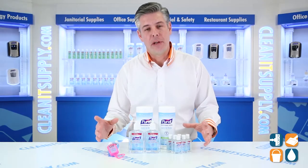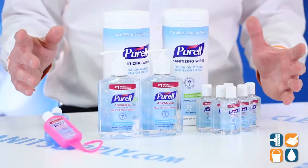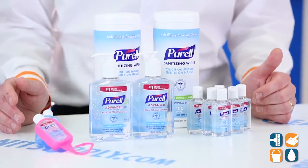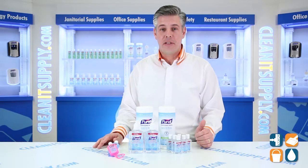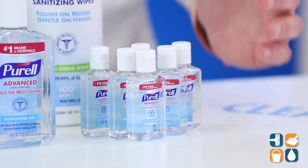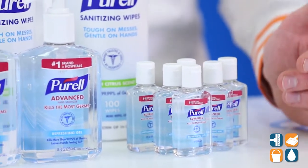First and foremost, we're all familiar with Purell. This is America's number one instant hand sanitizer. This alcohol-based formula works in as little as 15 seconds. It contains four moisturizers to help you keep your skin hydrated. This also kills 99.99% of most common germs that might make you sick.